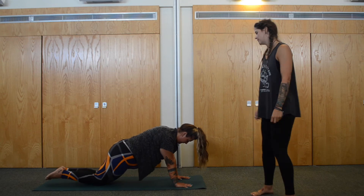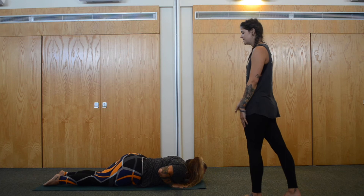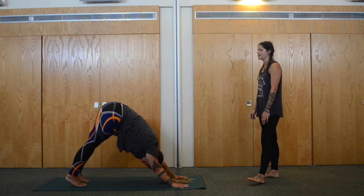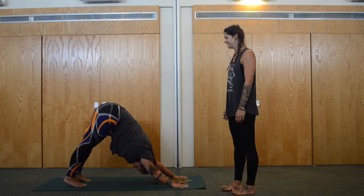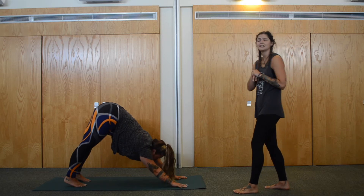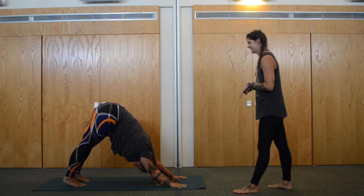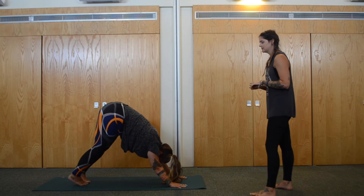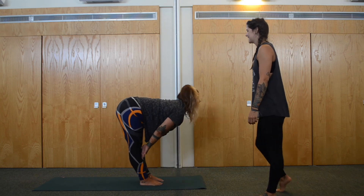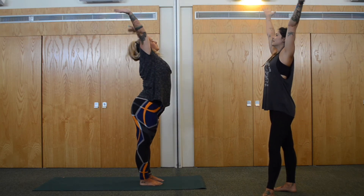Step back one at a time back into your plank. Now drop the knees, drop the chest, keep the toes tucked, and drop the chin looking forward. Slide up into your cobra — shoulders roll back, elbows still bent. Tuck the toes, exhale, downward dog. Big breath in through the nose, exhale. In through the nose, and exhale through the mouth. Give yourself as much time as you need in your downward dog, really allowing yourself to breathe in the pose. Two big toes together, take a nice big inhale, and take a big step up towards the hands. Exhale, fold over the legs.